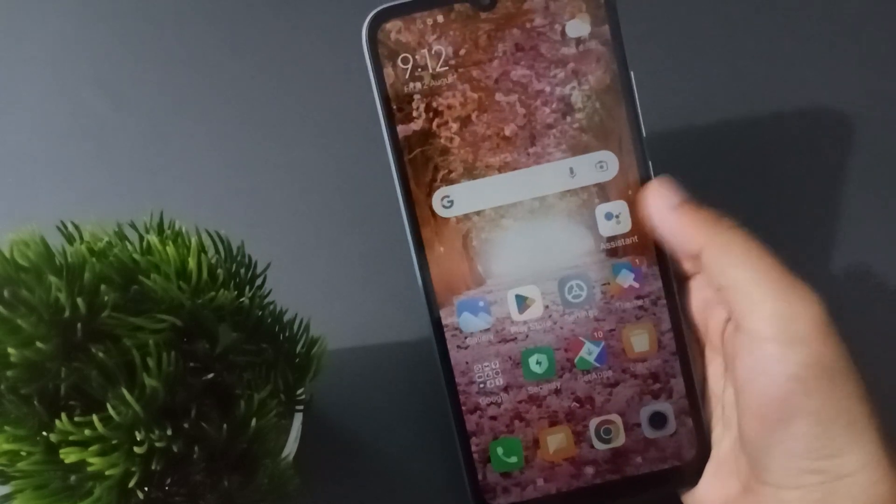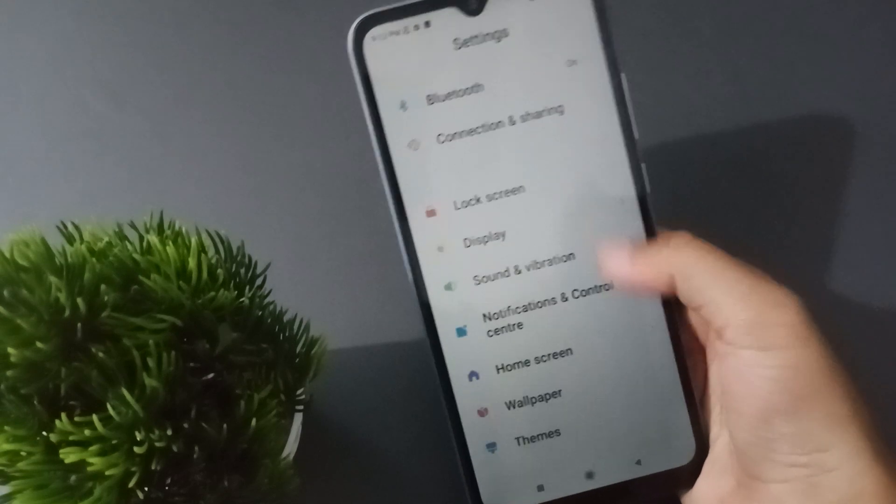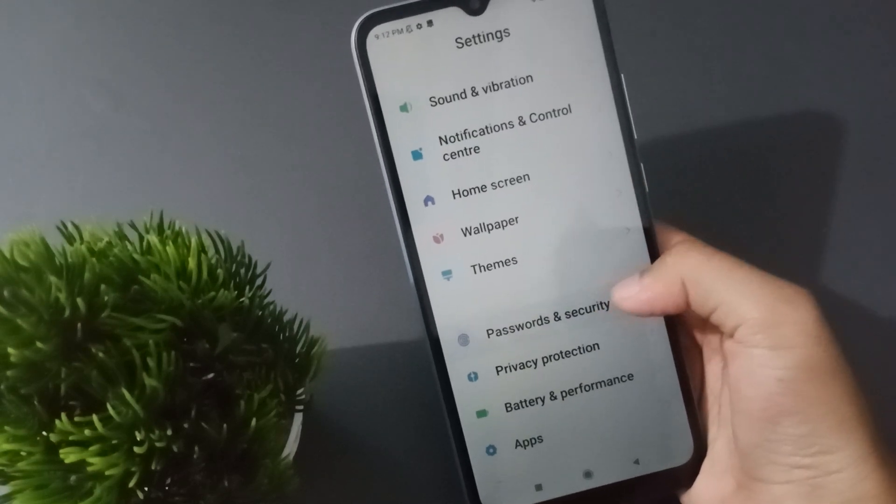First, go to Settings, then scroll down to Password and Security. You'll find Password and Security down below — click on it.